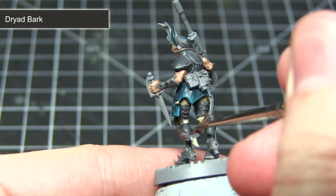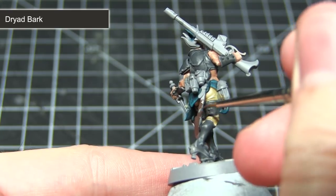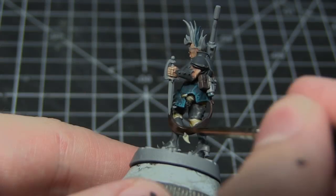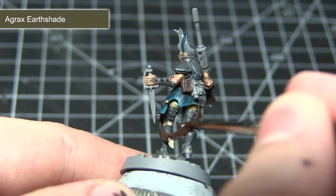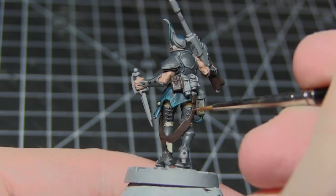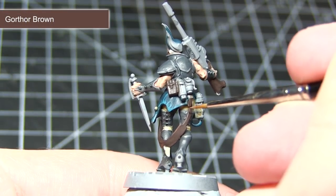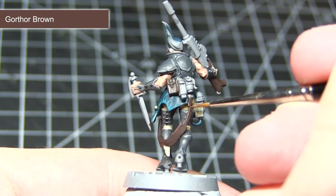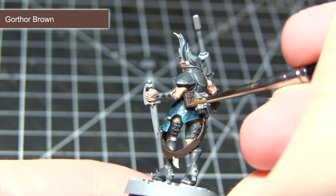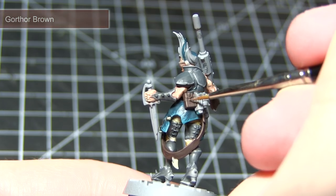The next area to paint is any brown leather or wooden areas on the miniature. We want to paint all these areas with a base coat of Dryad Bark. With the base coat completed we now want to apply a wash of Agrax Earthshade over all the areas painted with Dryad Bark. The final step is to apply an edge highlight of Gorthor Brown. If you wish to apply some additional detailing, you could apply some thin horizontal lines to the wooden areas — focusing on the flat areas will give you the effect of a wood grain.